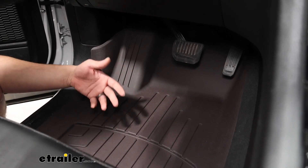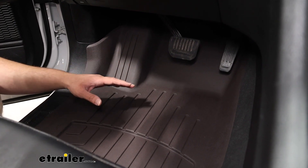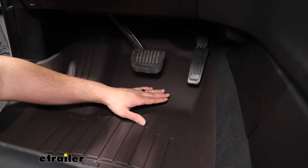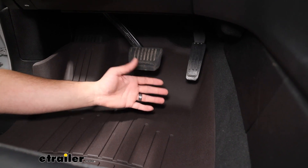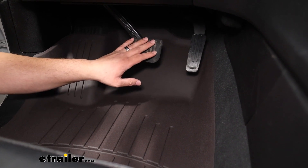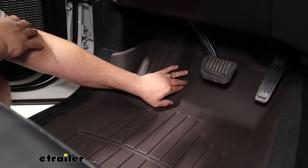Here is the driver's side, just to give you a look at it, because it's going to have all the same features as the passenger side. We're going to get plenty of coverage behind those pedals, which I think is really important, because if you do have anything on your boots or shoes, that's definitely going to come off when you're using your pedals.